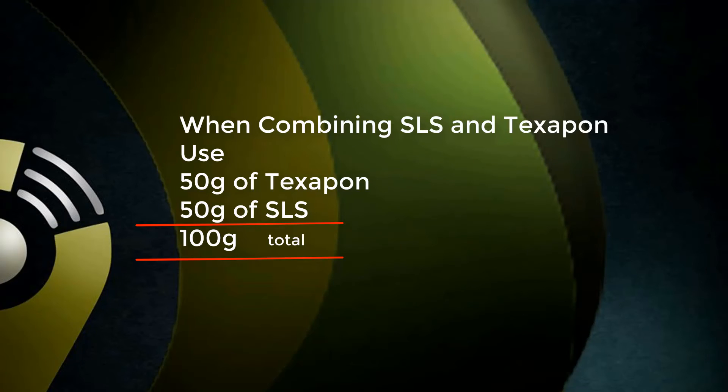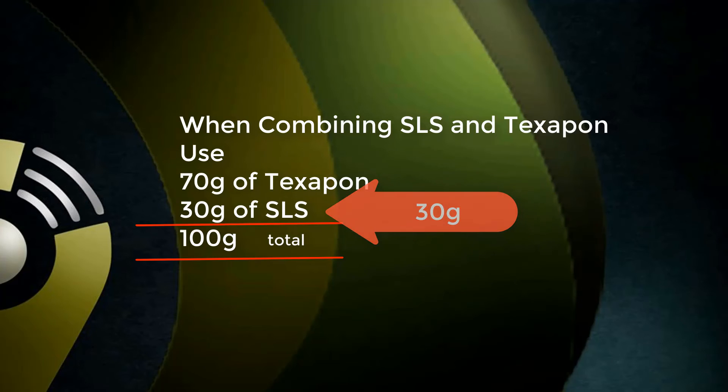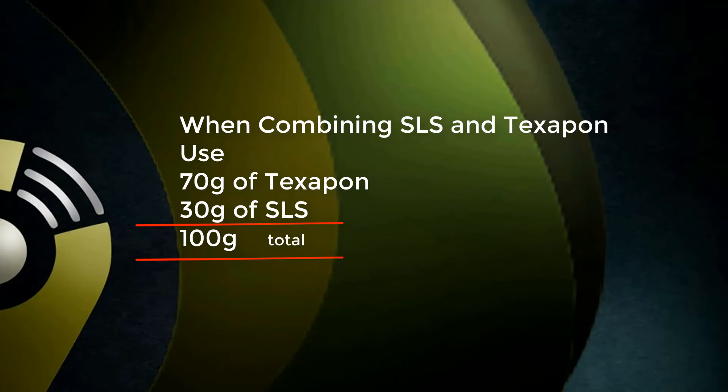Supposing you want to use 40g of SLS, then you have to use 60g of Texapone. If you want to use 30g of SLS, then you have to use 70g of Texapone. At the end of the day, the two of them would definitely add up to 100g. That is what I mean by ratio.